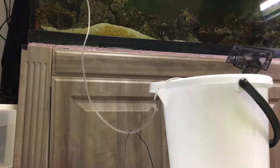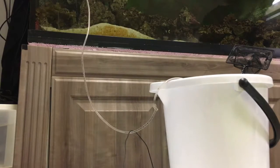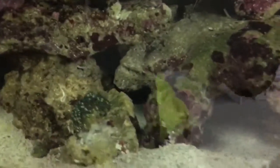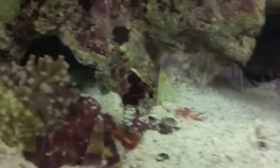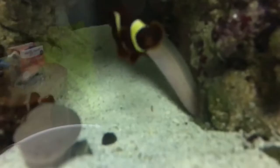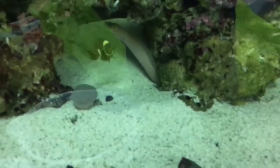He looks like a beauty, there he goes. I wanted him to go over here — where is he? I measured him, he's just over nine and a half inches, about nine and three quarters. So he's the same size as my golden dwarf, because he's nine inches.